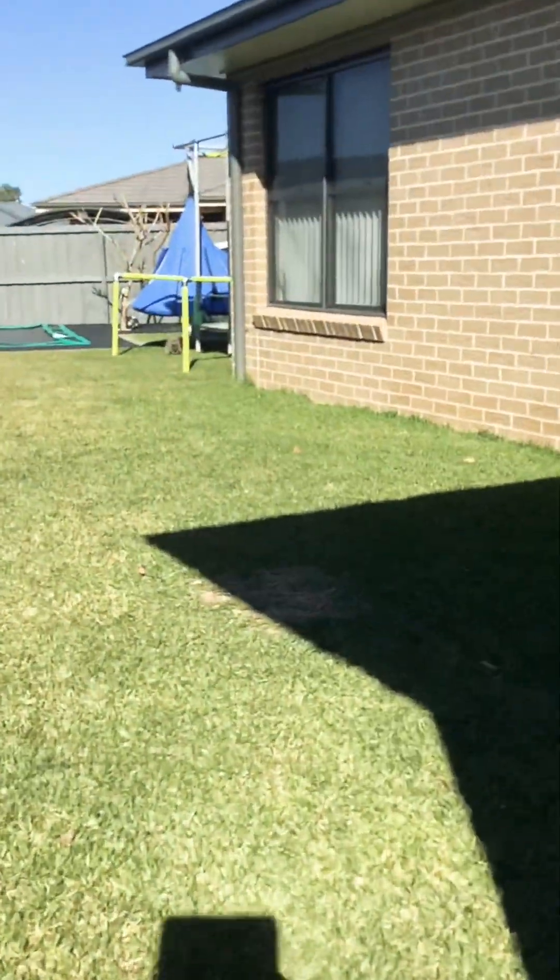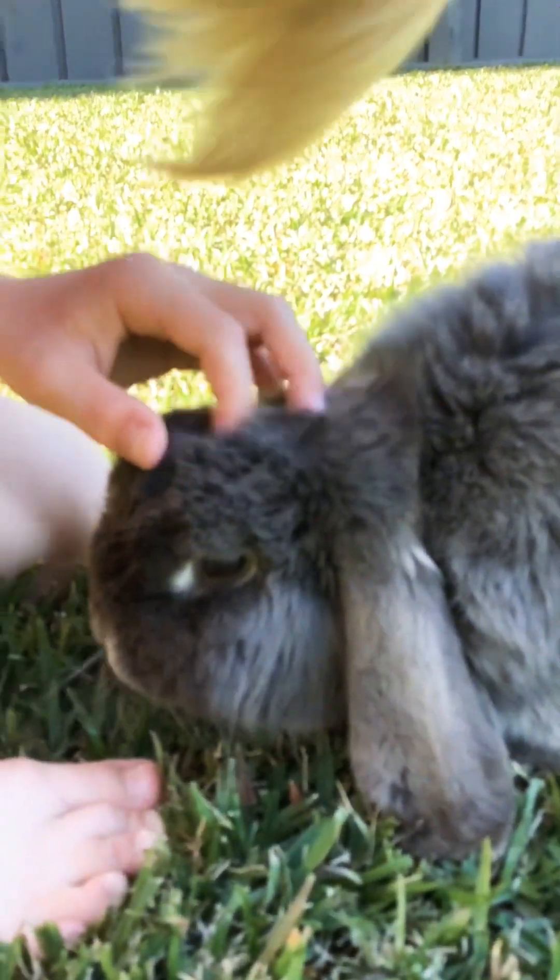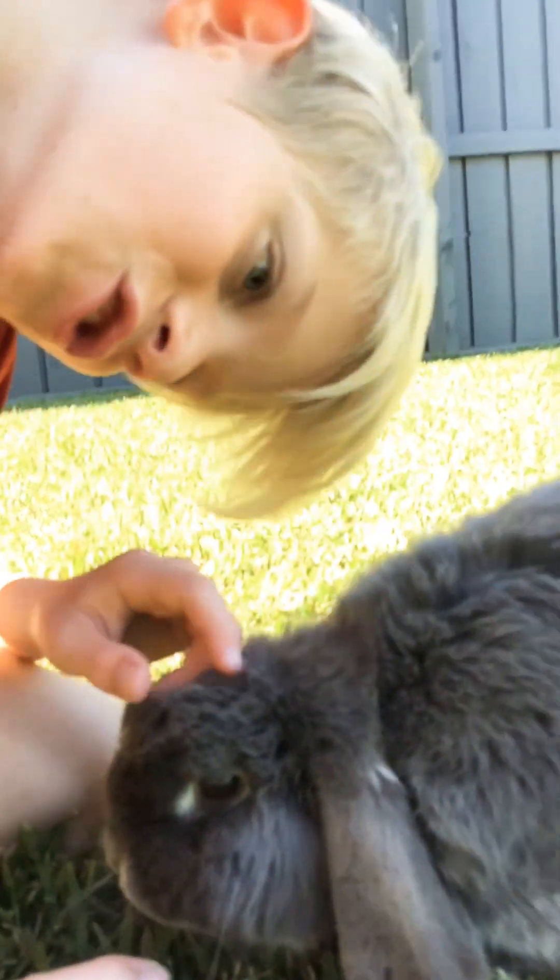Oh my rabbit! Do you want to have a look at my rabbit? Where is he? Hello. Oh, you're so cute. Hello.